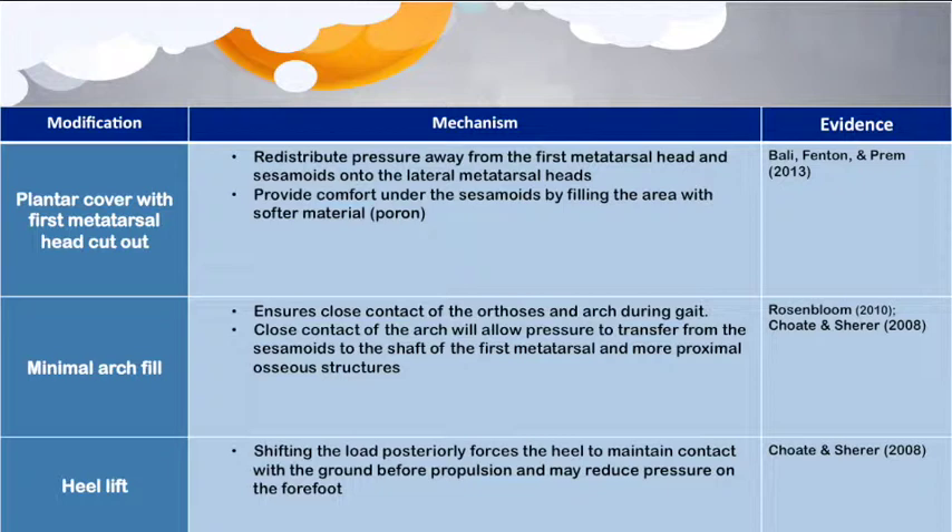Another modification, suggested in reviews by Rosenblum and by Schottie and colleagues, was the application of minimal cast arch fill or a higher arch contour. This modification may potentially assist in dorsiflexing the first ray, with the aim of reducing first MTPJ dorsiflexion during propulsion and thus reducing pressure at the joint. Minimal lowering of the arch in the cast is desirable to ensure close contact of the orthosis and arch during gait, allowing pressure to transfer from the sesamoids and first metatarsal head to the shaft of the first metatarsal and more proximal osseous structures.